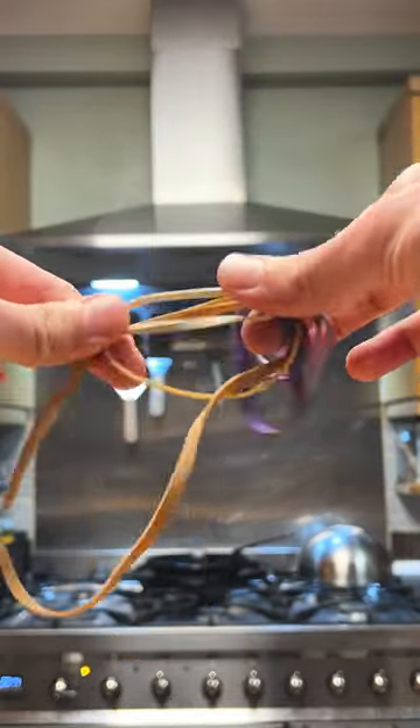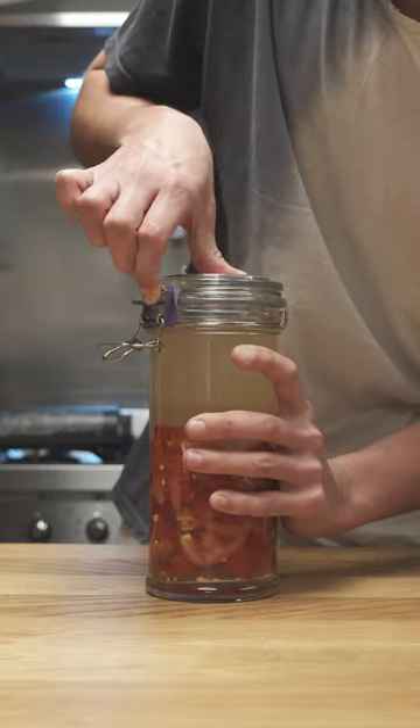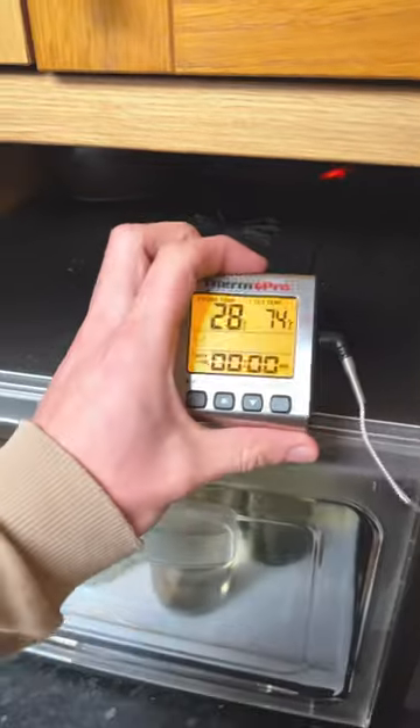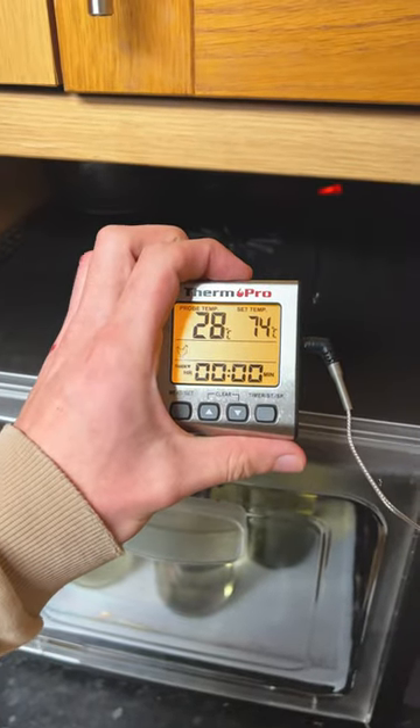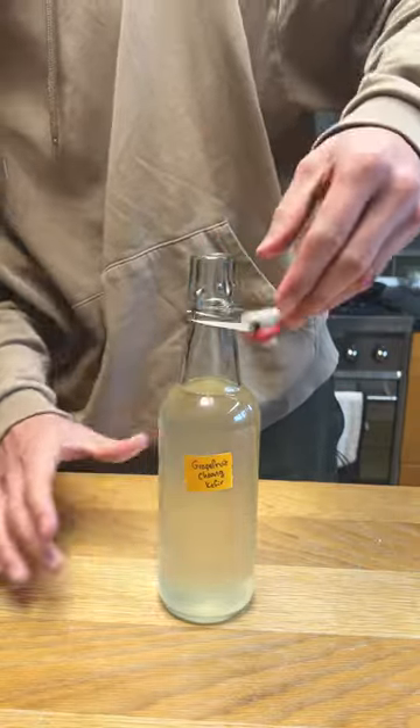I always save good quality elastic bands whenever I need to cover a jar with cheesecloth, or to close clip-top jars with just enough pressure to allow built-up gases to escape. Finally, get yourself a thermometer that you can place around your ferments to keep track of temperature. Keeping track of the ambient temperature will help give you an understanding of why things may be fermenting too aggressively or not fermenting much at all.